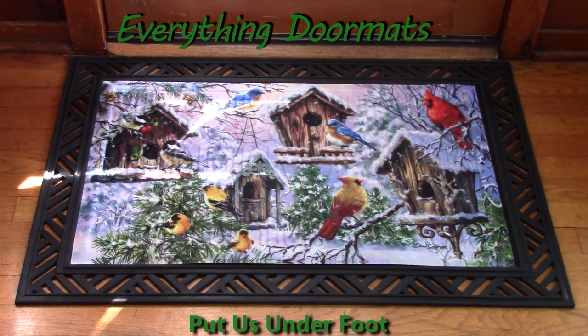Hi, this is Nicole from Everything Doormats, here to show you more seasonal mats. Today I'm featuring one of our holiday embossed insert doormats. This one is called Birds of a Feather.